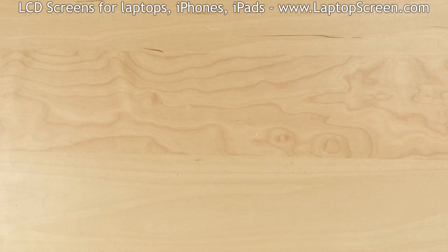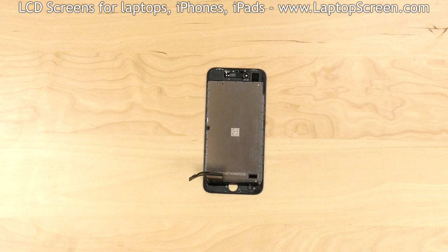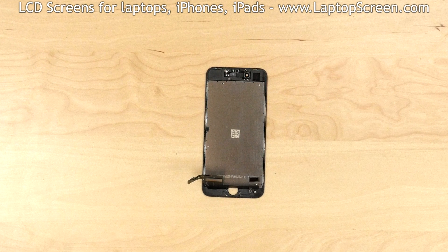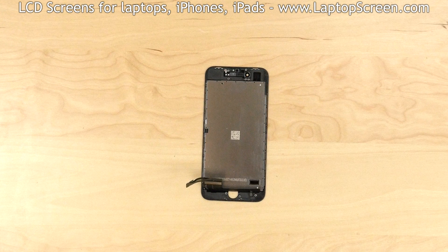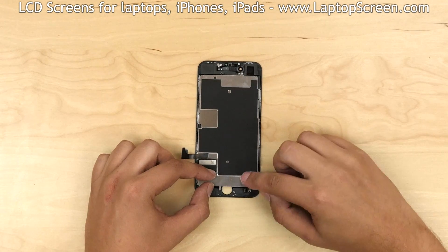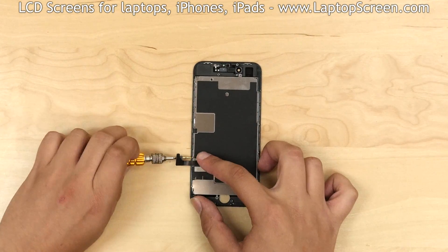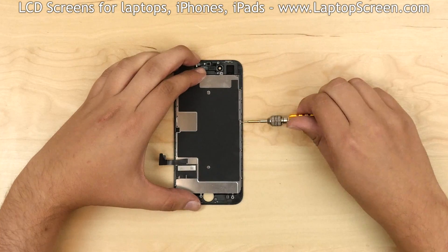Set aside the old screen assembly. At this stage we are ready to transfer these components onto the new front assembly. Take the new replacement part and place it on the desk. Press down the front assembly cables and cover them with the big metal shield. Replace six tri-wing screws — three on the left side and three more on the right side.